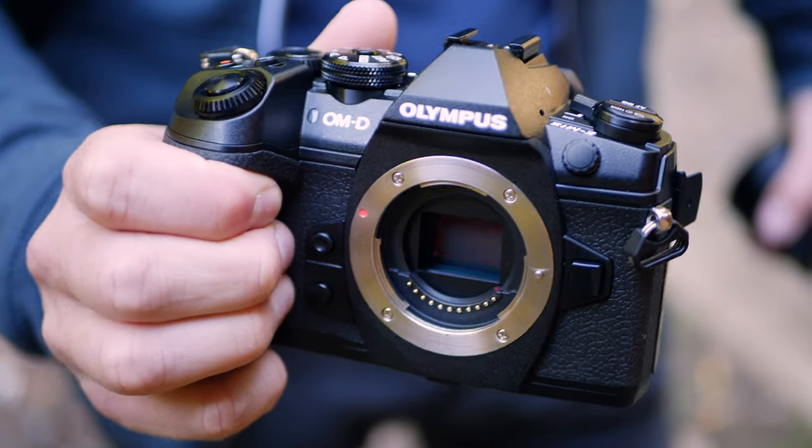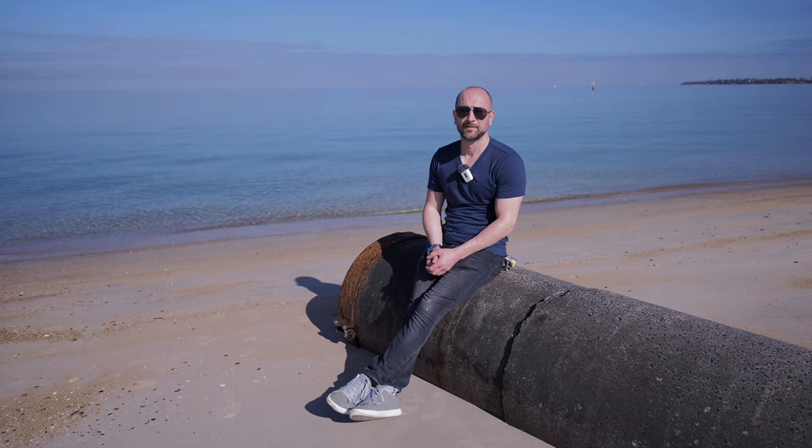Let's talk about some of the positives when it comes to the OM-D E-M1 Mark II. It has arguably the best in-body image stabilization I've ever seen, and after owning a G85 and a GH5, this camera is far superior. That, mixed with the fact it has phase detection and great face detection autofocus, makes it a real winner.